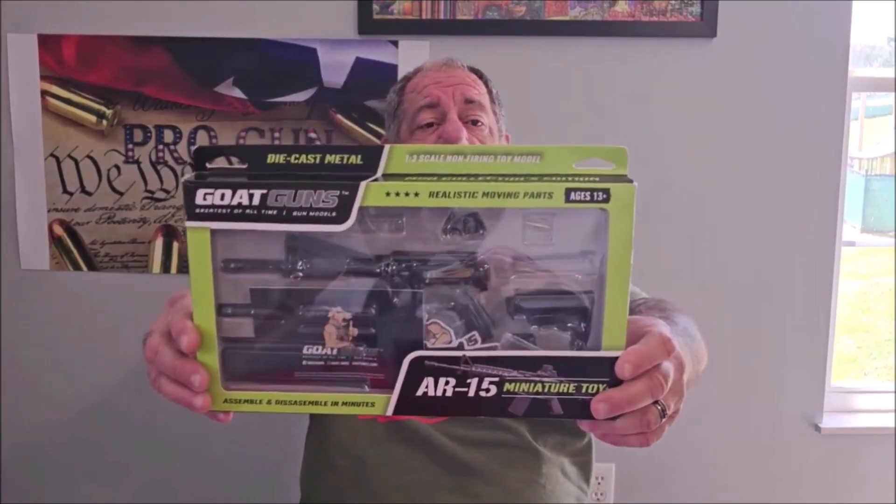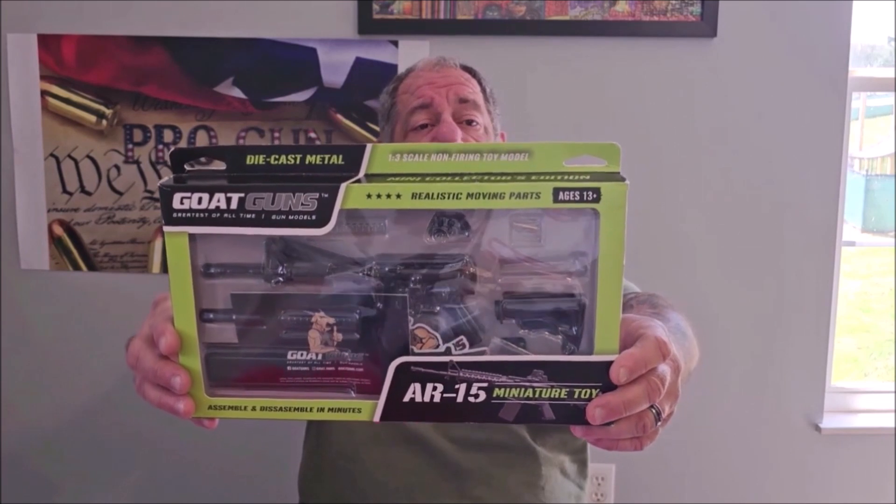With the holiday season coming, every year I like to pick one of my favorite holiday gifts that are reasonably priced — and if you don't want to give it to someone else, you can keep it for yourself. So today, one of my favorite picks for under 40 bucks is the Goat Gun.